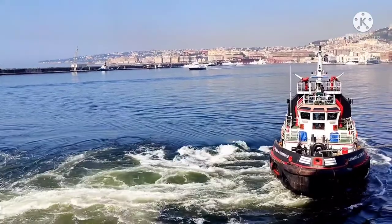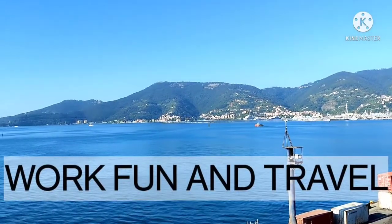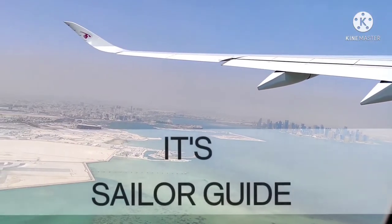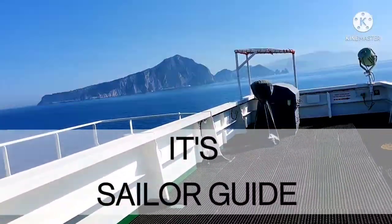What's up everyone, this is Ablas Shakur and welcome to Sailor's Guide. As you have seen on the thumbnail of this video, we are going to fill up the SCBA bottles by using the SCBA compressor. So without wasting our time, let's get started.